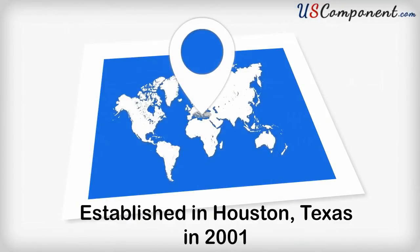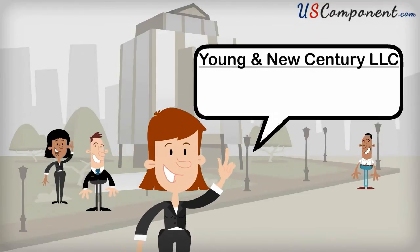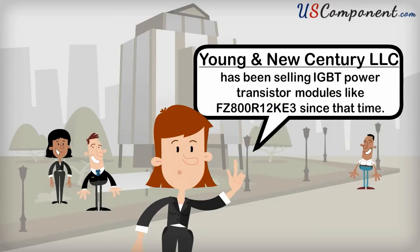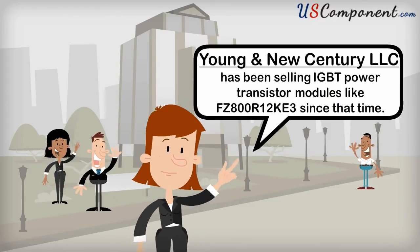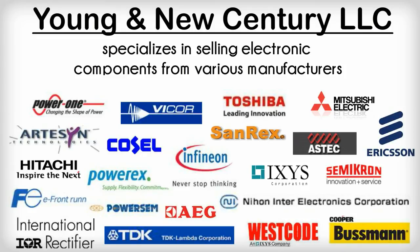Established in Houston, Texas in 2001, Young and New Century LLC has been selling IGBT power transistor modules like the FZ800R12KE3 since that time. Our company specializes in selling electronic components from various manufacturers for a whole range of industrial applications.